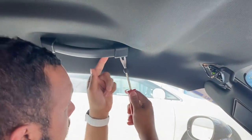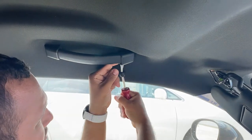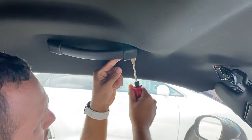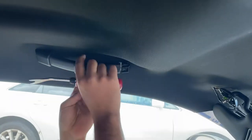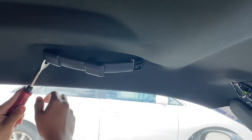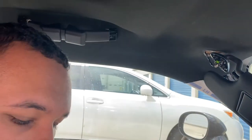Handlebar — go ahead and get a handy pry tool. Just pry it and it'll slide inwards. Same thing with this one. You're going with a T15.